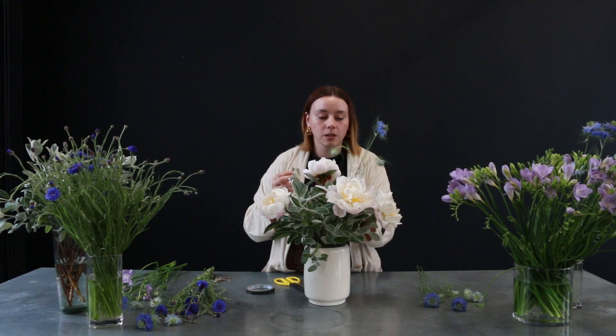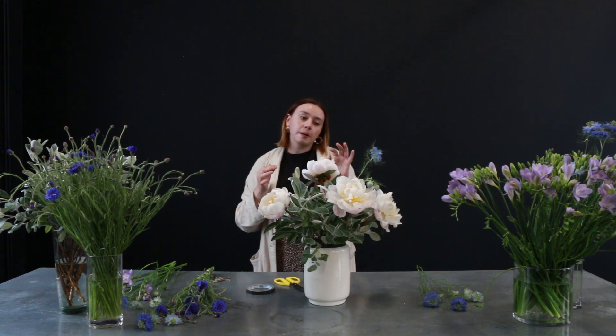Keeping everything nice and tall, I'm just placing these into the arrangement. I'm quite happy with the height as I quite like these flowers to look like they're growing out tall and organically in the design, but if you want to make it a bit neater you can keep all the flowers at the same level.